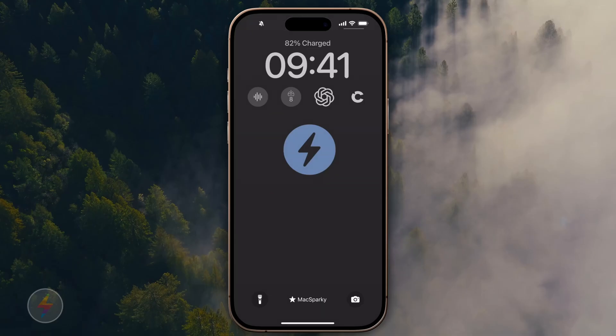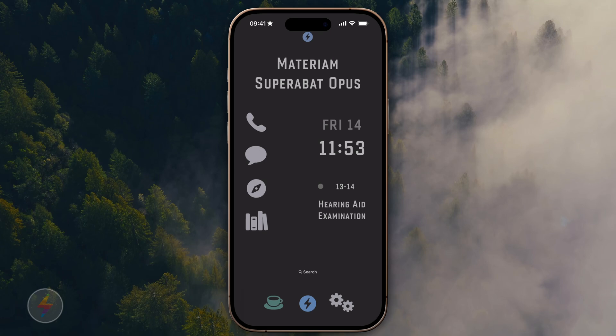Hey gang, in a recent blog post I shared my home screen, and it led to a bunch of you writing to ask if I've lost my mind. I'm going to show you how I built this home screen and you can decide — is it madness or is it genius? So here's my lock screen, and you've got the MacSparky logo there, so you can tell I'm in MacSparky focus mode. When I swipe up, there's my new home screen.